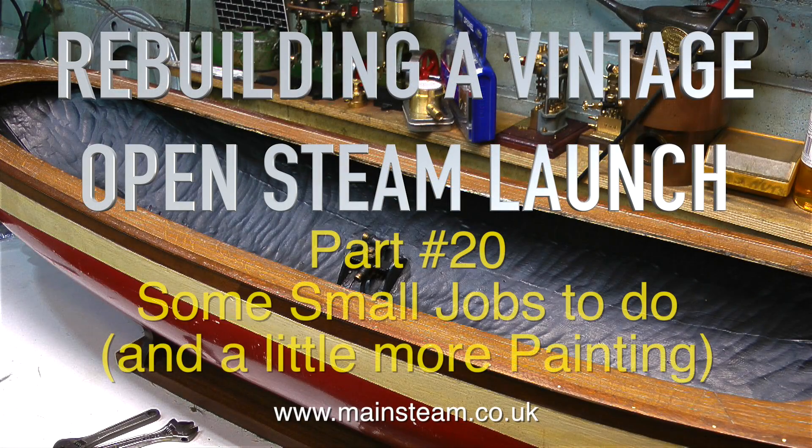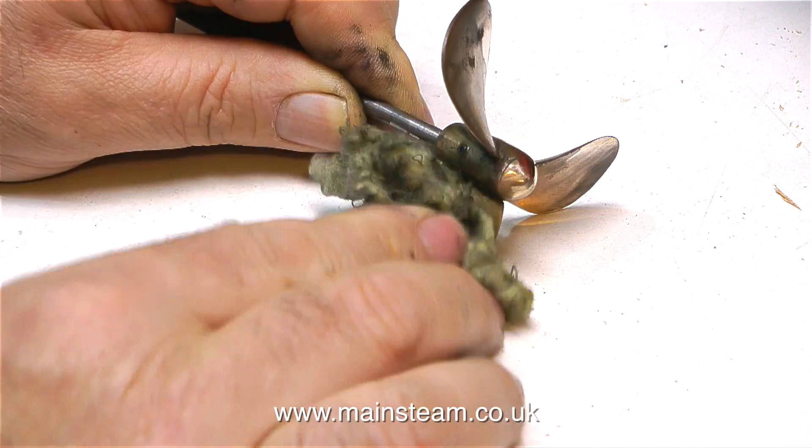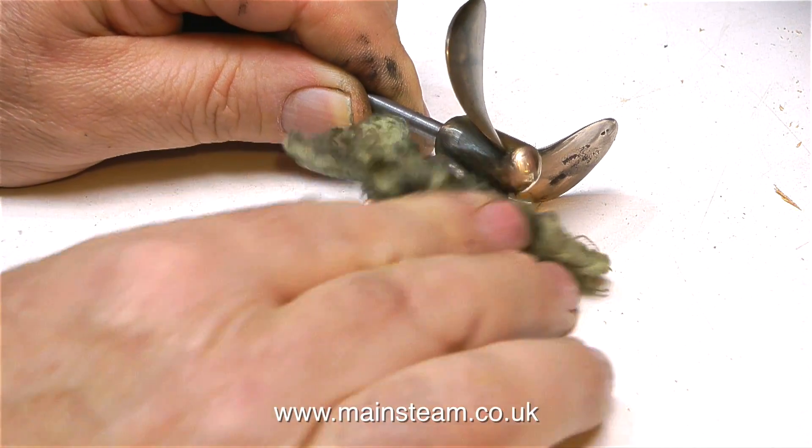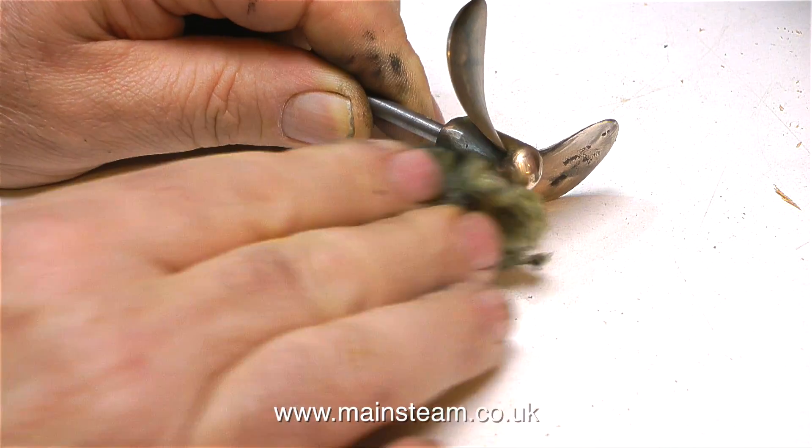Welcome to Rebuilding a Vintage Open Steam Launch, part 20. There are some small jobs to do and a little more painting. The inside of the hull was painted black yesterday, and even though the paint is dry, it's not fully hardened yet. Besides, there are some little jobs to do on some of the parts that will be going back into the hull very shortly, so I thought I'd pick up on a few of the smaller jobs.